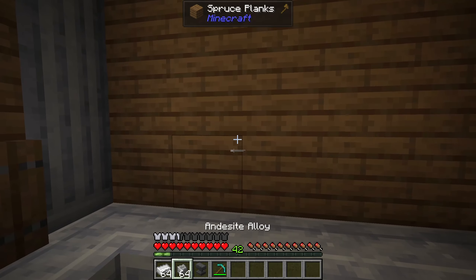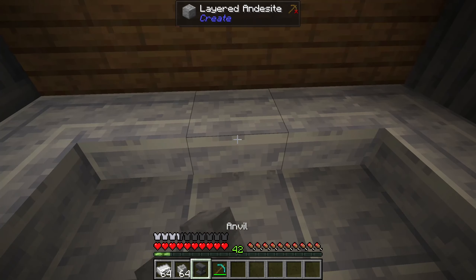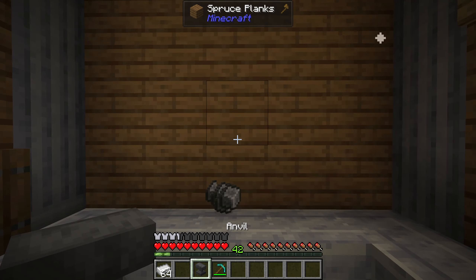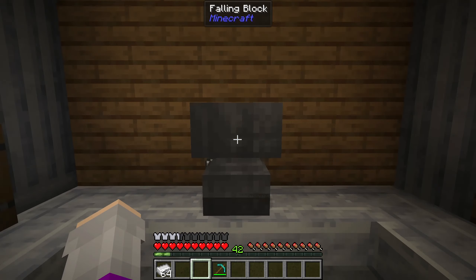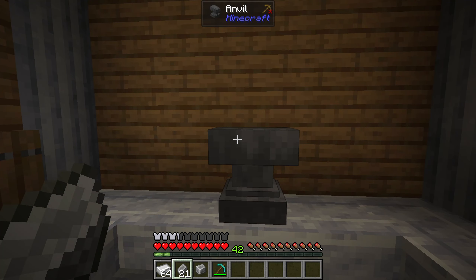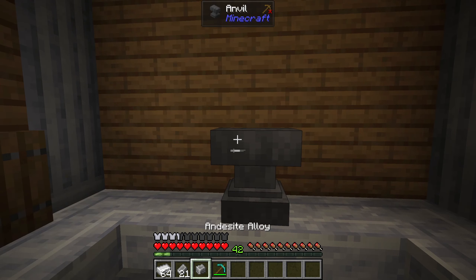I've made the painting ingots harder by requiring them to be pressed with an anvil first, and twice. So you drop your items down, place an anvil, and they get pressed. It takes three ingots to make a single plate, so this is only halfway pressed.